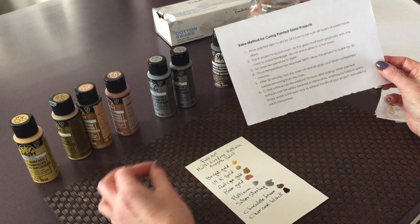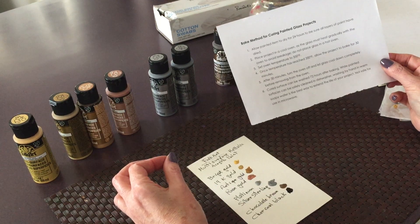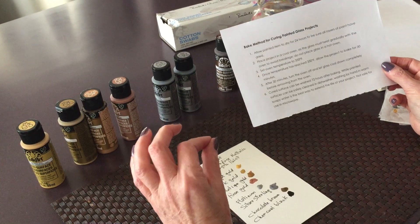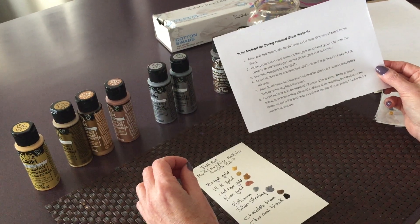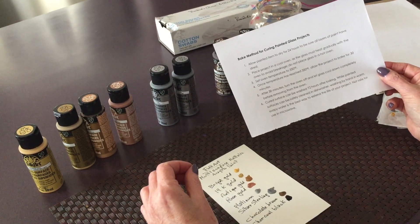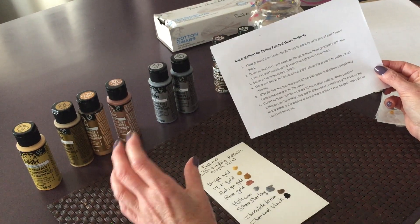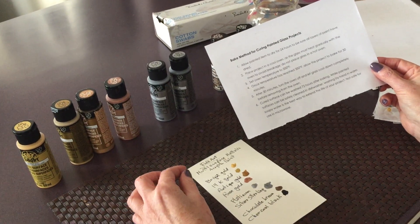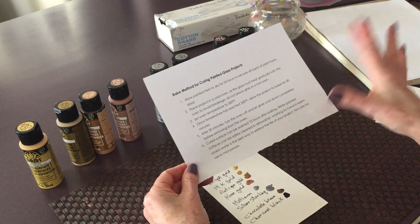After all that is done, you paint your glass piece and let it dry for 24 hours. Once all that has happened, you put the glass piece in the cold oven, then turn it up to 350 degrees Fahrenheit. Once it reaches the temperature, allow it to bake for 30 minutes. Once the 30 minutes is up, you turn the oven off and let it cool down in the oven. This will prevent the glass from breaking. After that, you need to let it sit for three days before you can wash it.